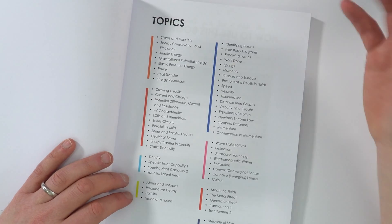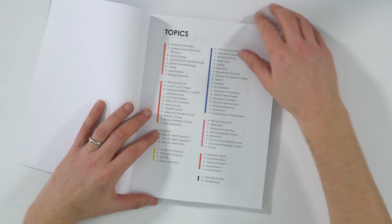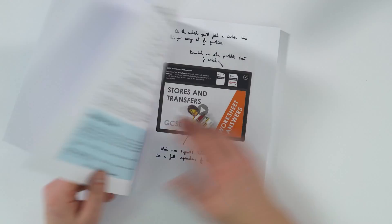What I tend to do is colour code things. So you might notice that any videos I have about energy have an orange colour, anything to do with forces has a blue colour, and so on. I try to colour code it, and that's the list of everything in this book.